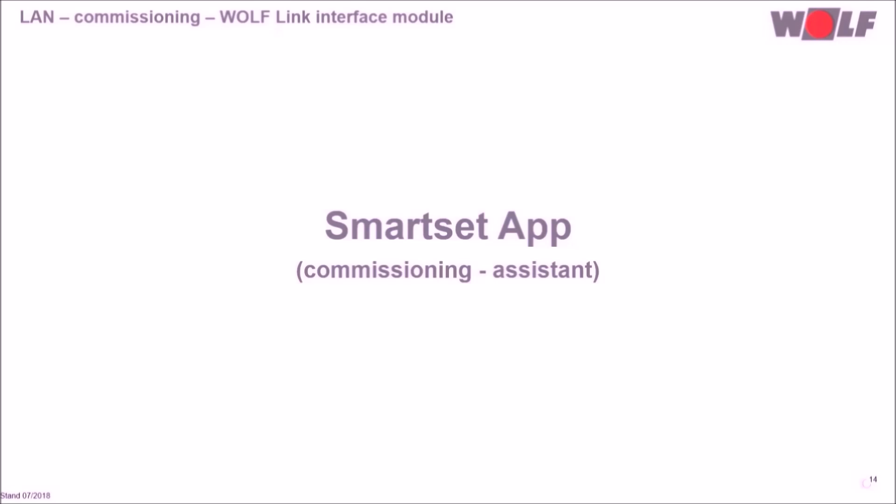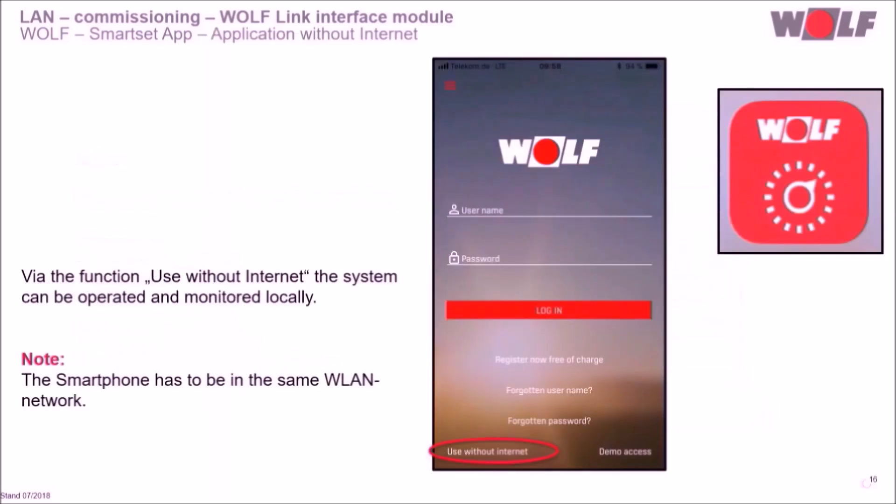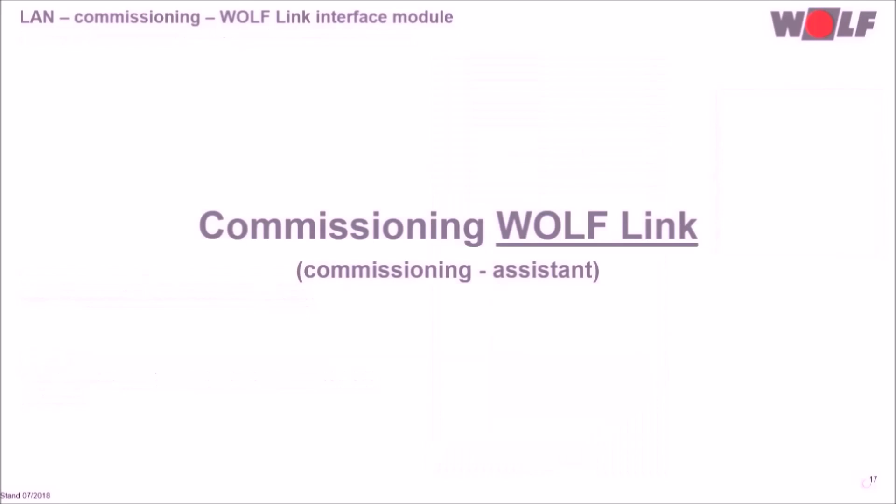To complete standard commissioning, the latest Wolf SmartSet app for the smartphone is required. The Wolf SmartSet app is available for free download in the Google Play Store and App Store. We download and open the app. At the bottom left-hand corner, the system can be controlled and monitored locally via the function 'Use without Internet.' Please ensure the smartphone is in the same WLAN network. To enable worldwide access, we start the commissioning assistant in the app.